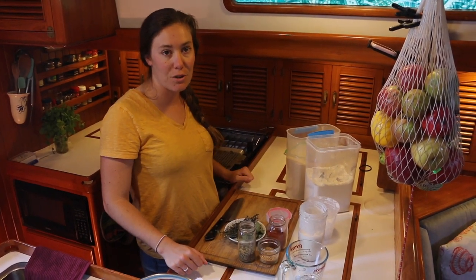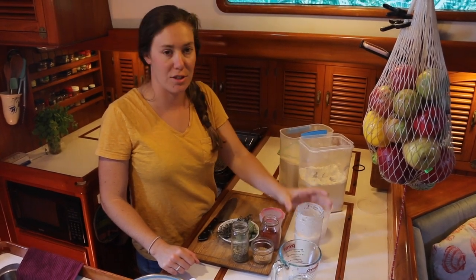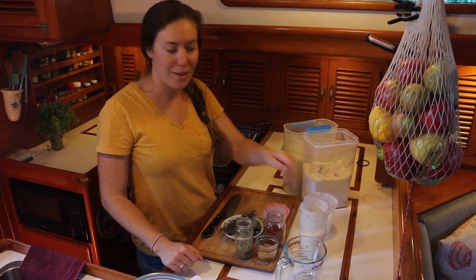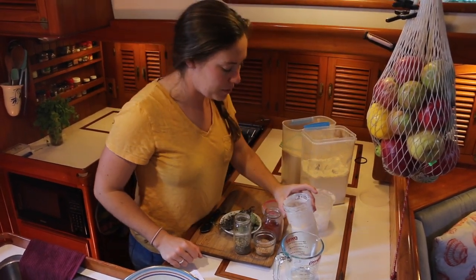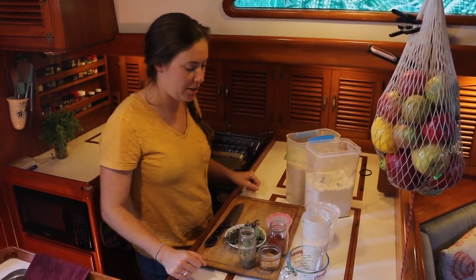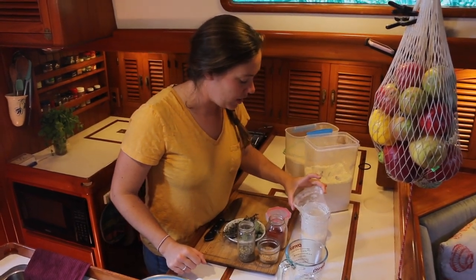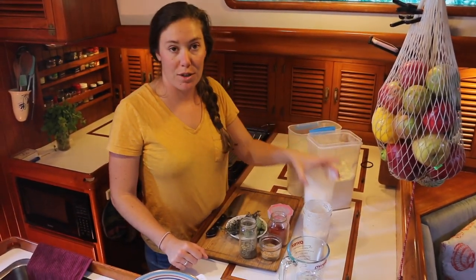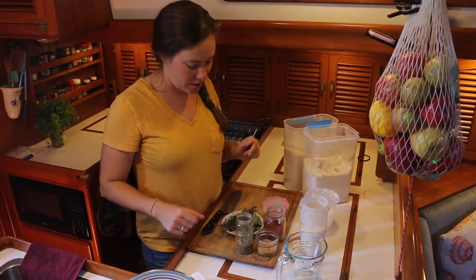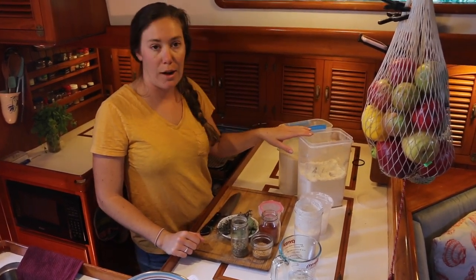The main ingredients in these sourdough crackers are obviously sourdough starter — we've had ours on board for about two or three years now. It's pretty happy; we definitely neglect it every so often, but it tends to come right back and get nice and bubbly again. Then we've got coconut oil, salt, some good spices and seeds, some fresh herbs from my parents' garden, and of course flour.